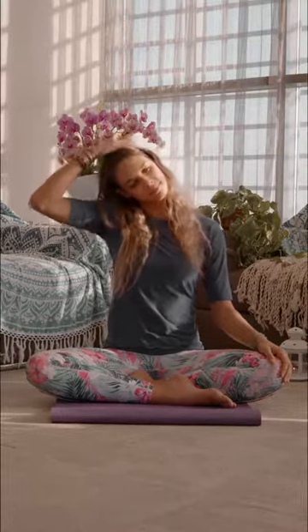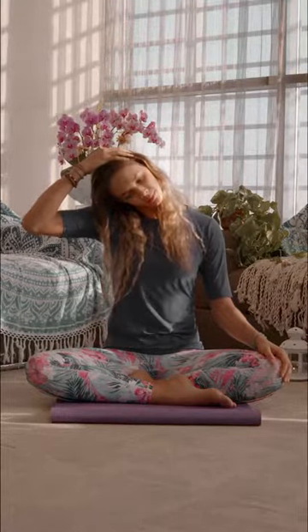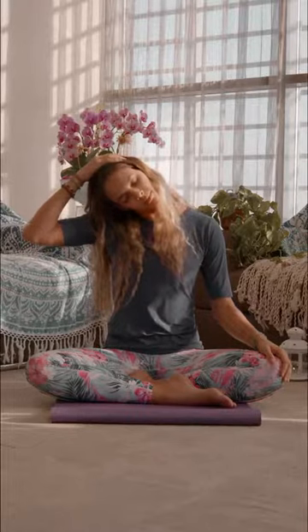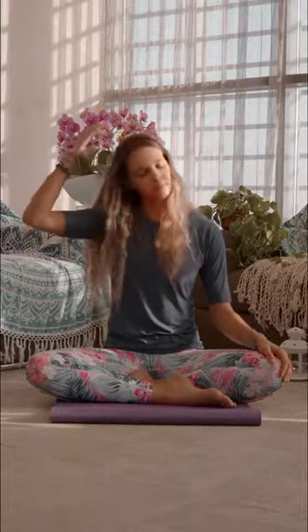From here let's stretch the right hand up towards the sky as we take a deep breath in, and with the exhale we'll drop the hand towards the left side of the head and gently pull the ear towards the shoulder. You can move the chin up and down to feel what area in the neck needs more of a stretch. Then stay here for five breaths and then switch to the other side.